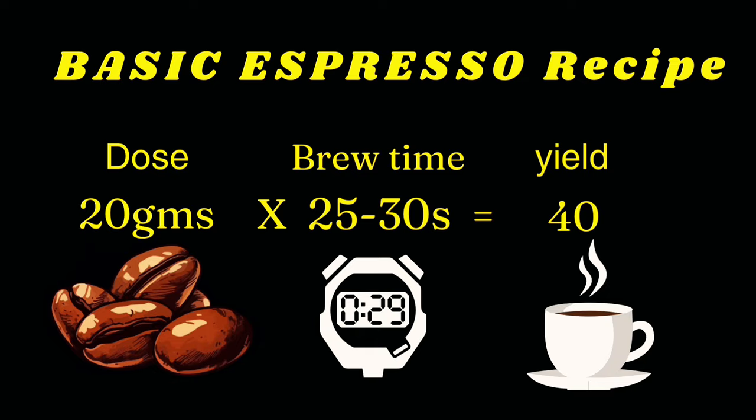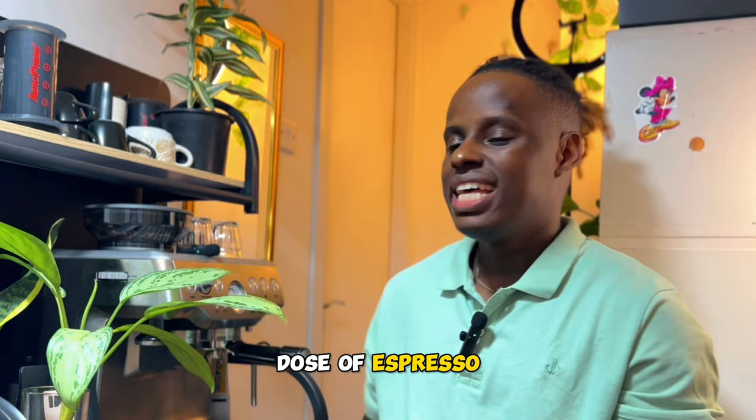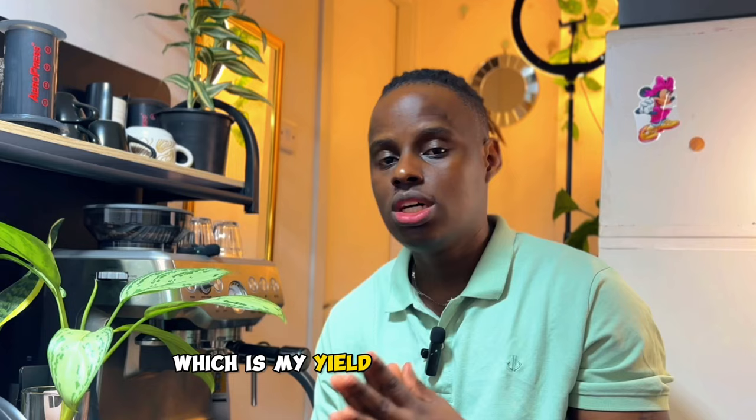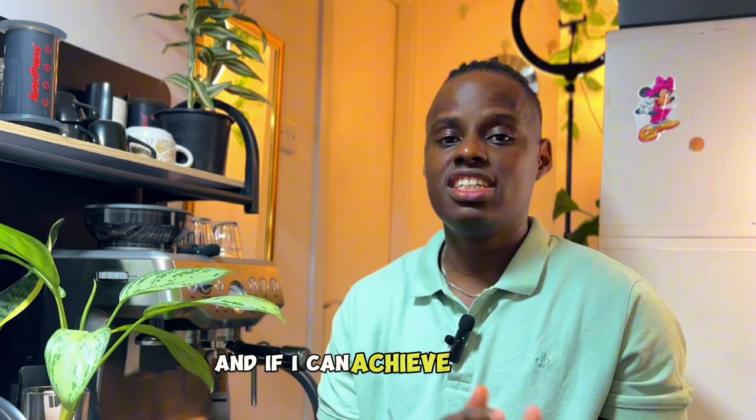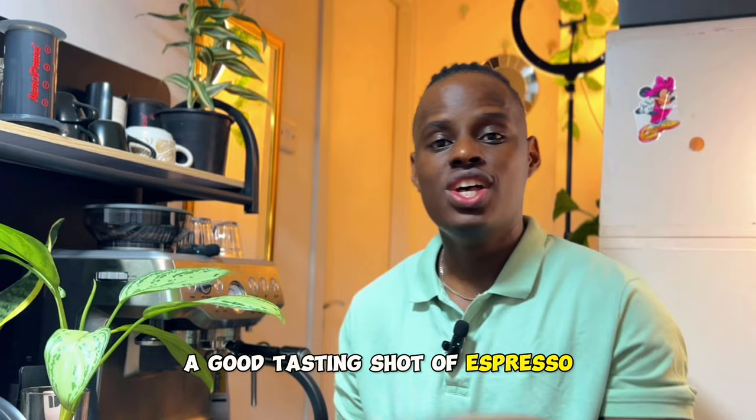I'm using a home espresso machine which has a smaller portafilter basket, so I'm going to be using 18 grams as my ground dose. Then I'm going to aim for a yield out of 36 ml, which is my yield out for espresso, on a time of 25 to 30 seconds. If I can achieve a 36 ml yield out in 25 to 30 seconds, this is more likely going to be a good tasting shot of espresso.